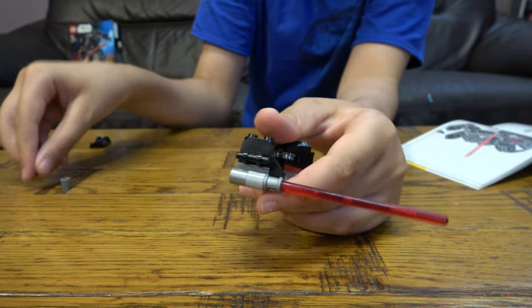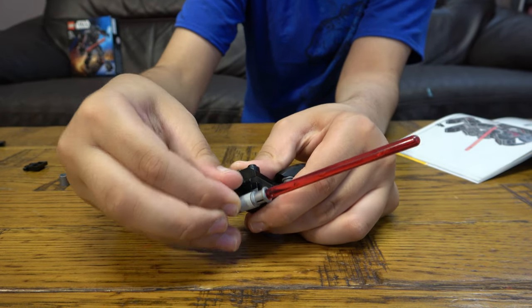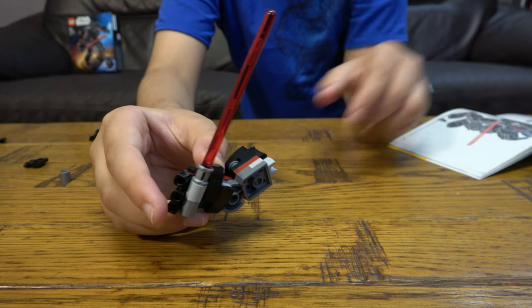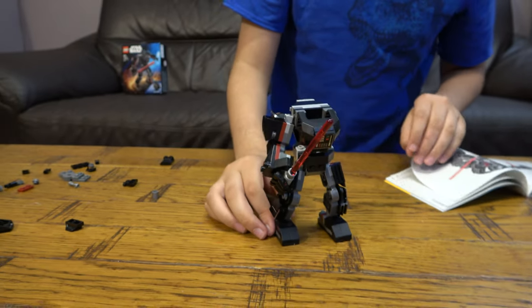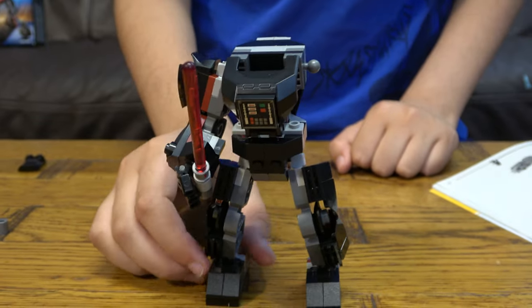Give him some fingers so it actually looks like he's holding it even though he's not. Put these on like this — that's our lightsaber done — and then we're going to build the other arm.